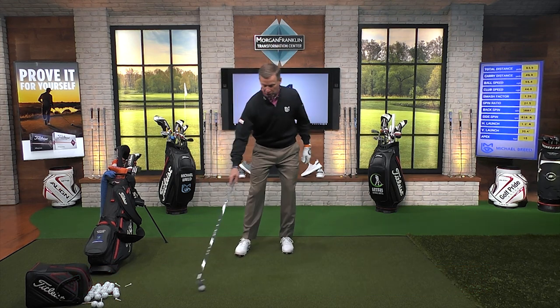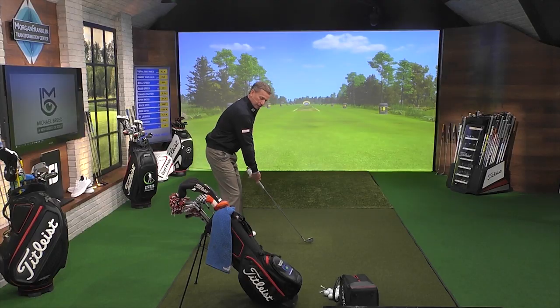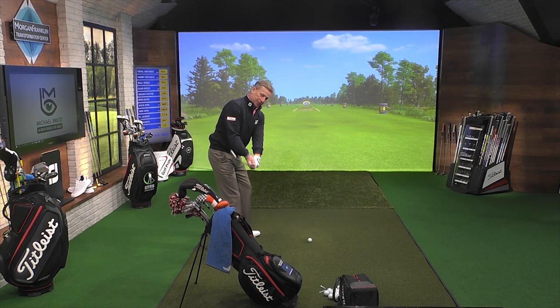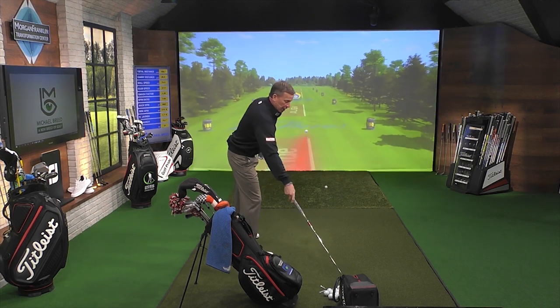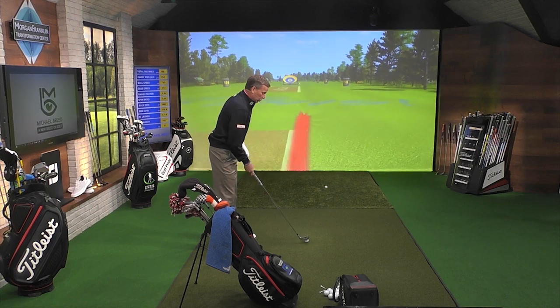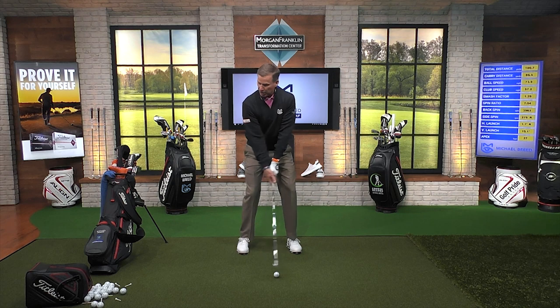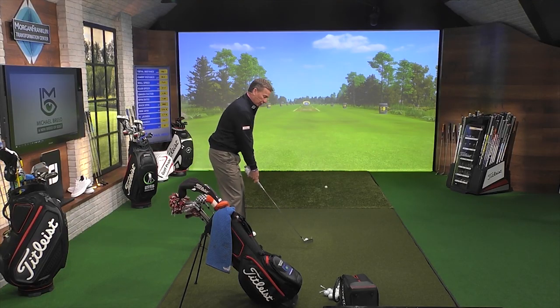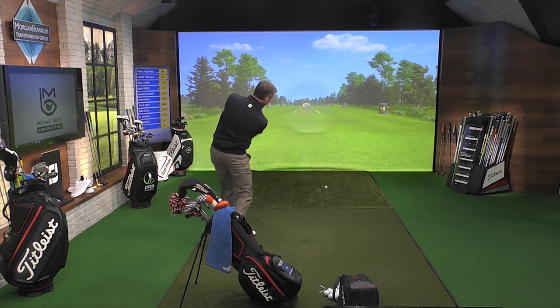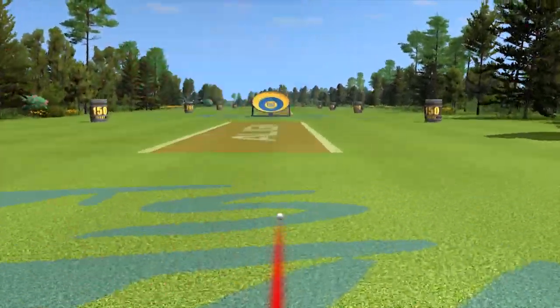So what you're going to do is you set that up just like that. And now all we're going to do is just make some half swings, get a feel of what it feels like to take that club and avoid that bag there and hit. Now I'm going to just do some little chips or pitches back here like this. There you go. So right here like that. That's good. And you can see that club is tracking pretty much up and down that golf bag.